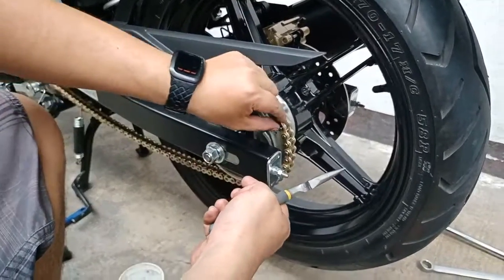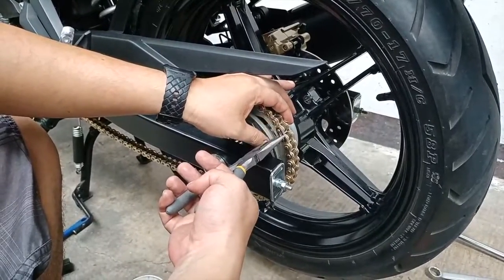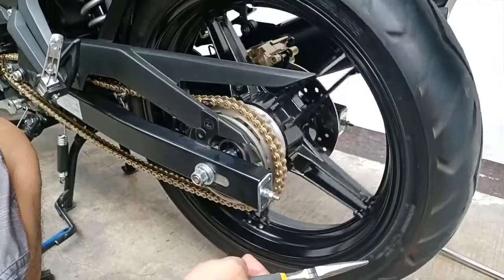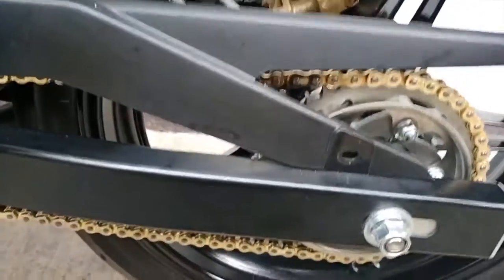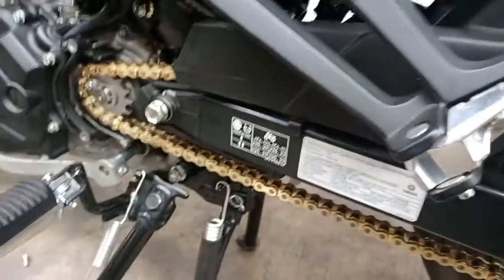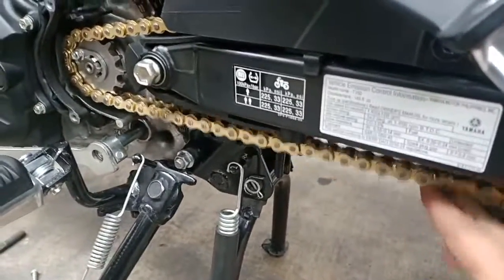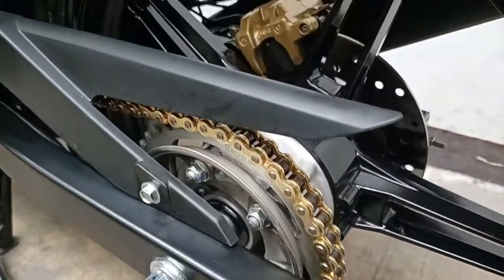Double check if it is installed correctly. I have already adjusted the chain tension to its specs. Make sure there is no binding. Looks good!